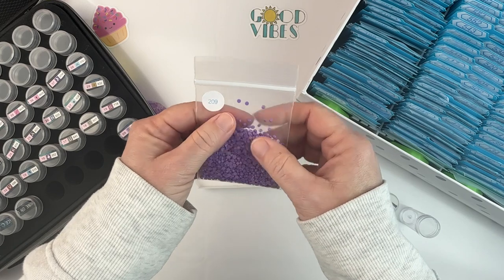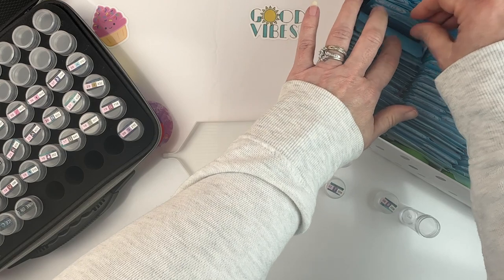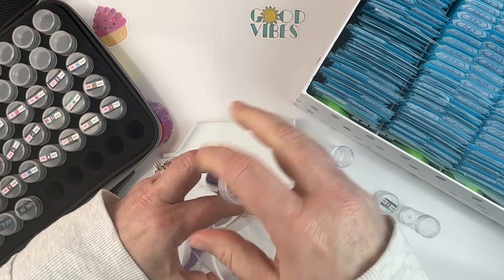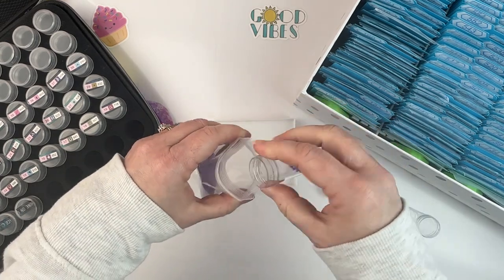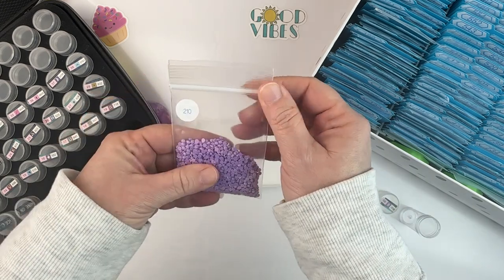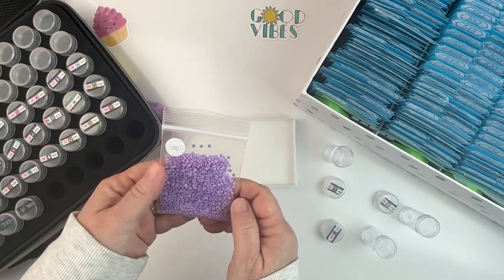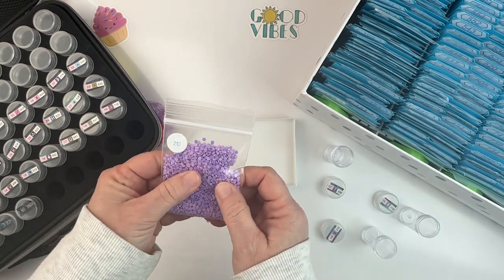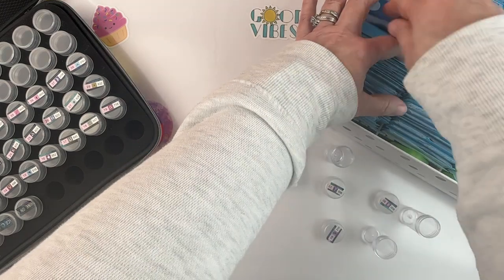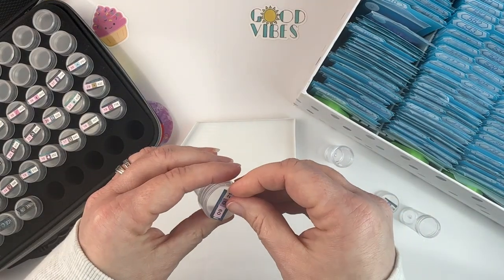I don't know why these drills are so staticky all of a sudden. Maybe while they're just sitting in here they'll learn to behave — I can hope. If not, I'll get out my trusty static guard. I'm noticing there are wildly different colors in there, which is strange. Anyway, I hope they're not all staticky as I'm de-kitting them.